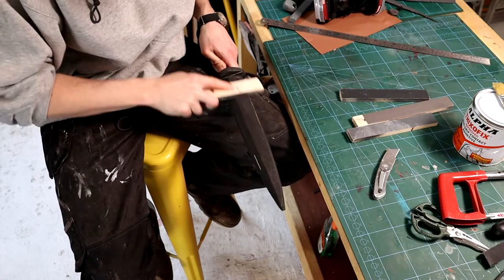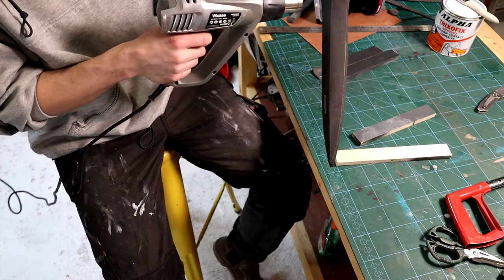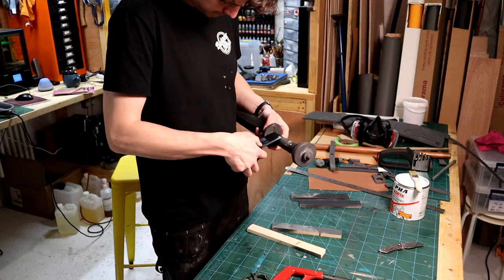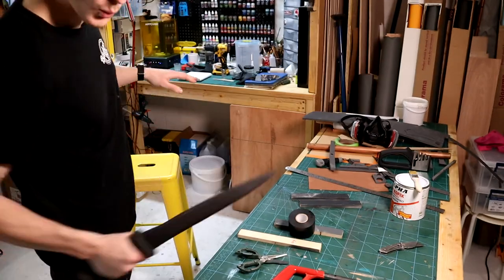Once happy with the rough shape, I move on to hand sanding. I switch between using sandpaper and the heat gun to get a smoother finish, gradually working my way up the grits. I then wrap the handle firmly with electrical tape. This area is going to receive a lot of sweaty hand contact, so it needs to be firm and this helps to ensure the core remains firmly stuck in the foam over time.